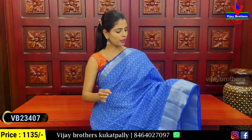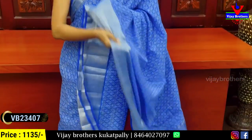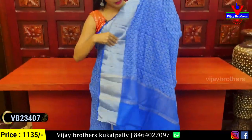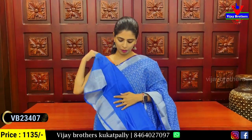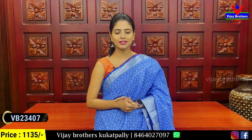It's printed on the body part — a white diamond print, all-over printed, very simple. It's a running style with a caddy border and a self-color plain blouse. The price is ₹1,135.